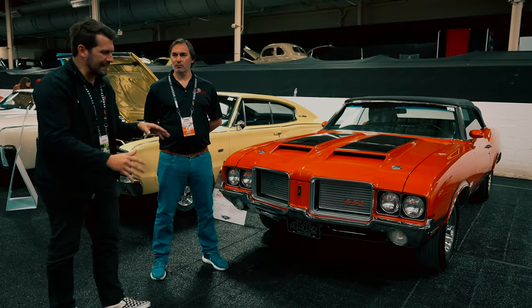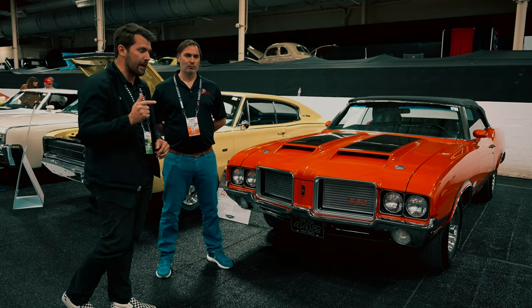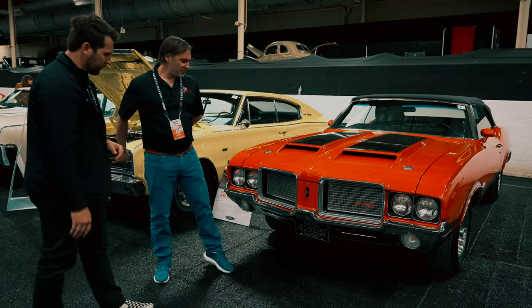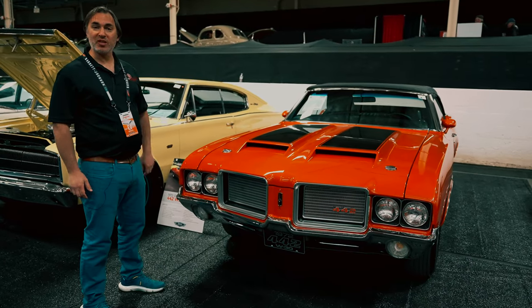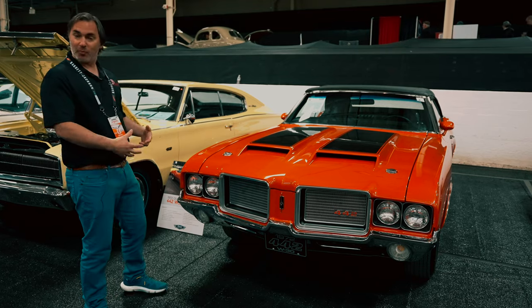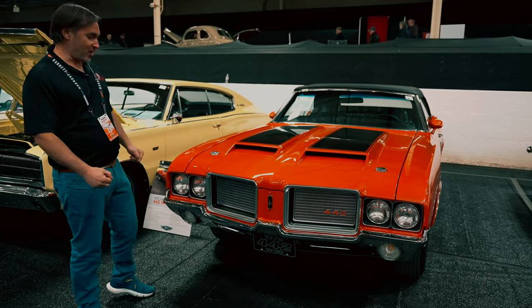First we're going to get started with the 1972 Oldsmobile 442 W30. So this is a 1972 Oldsmobile 442. In 1972 it became an engine option — actually a performance package — and some people would even argue it was just a suspension package.